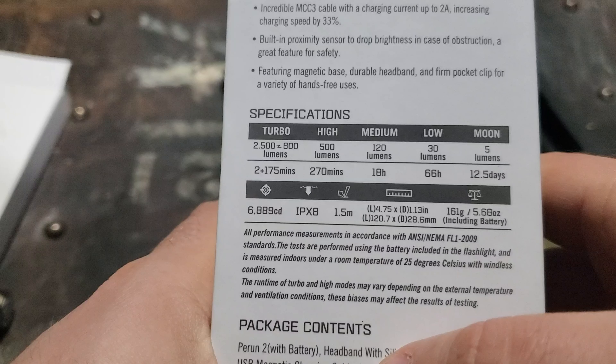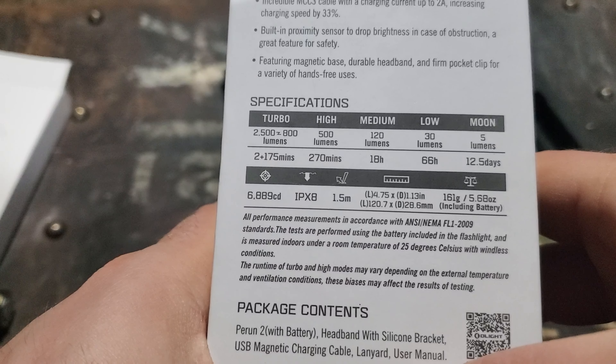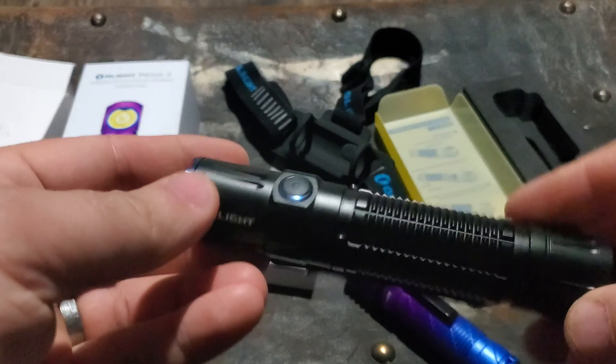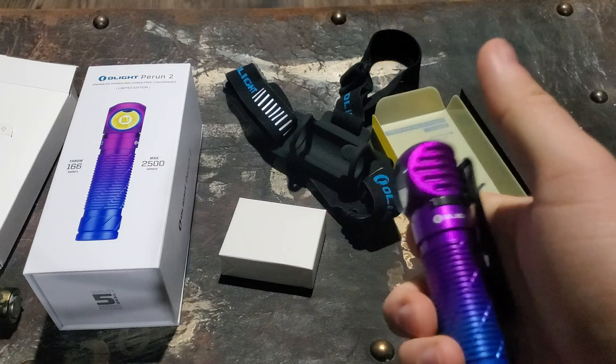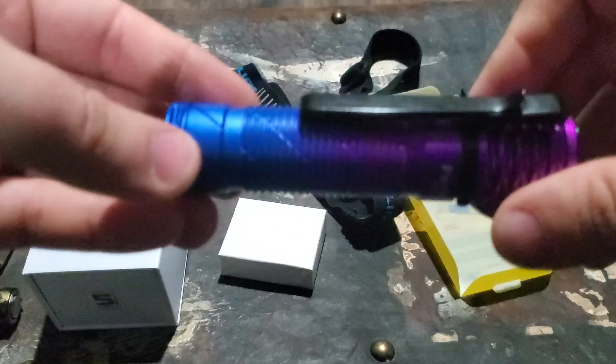We've got five lumens on moonlight mode, 30 lumens on low, 120, 500, and then 2500 lumens stepping down to 800 after two minutes. It's IPX8 waterproof rated. It also has an SOS mode — on the M2R Pro you get strobe with a triple click, but on the Perun 2 if you triple click you get SOS, so you could leave it on if you needed assistance.